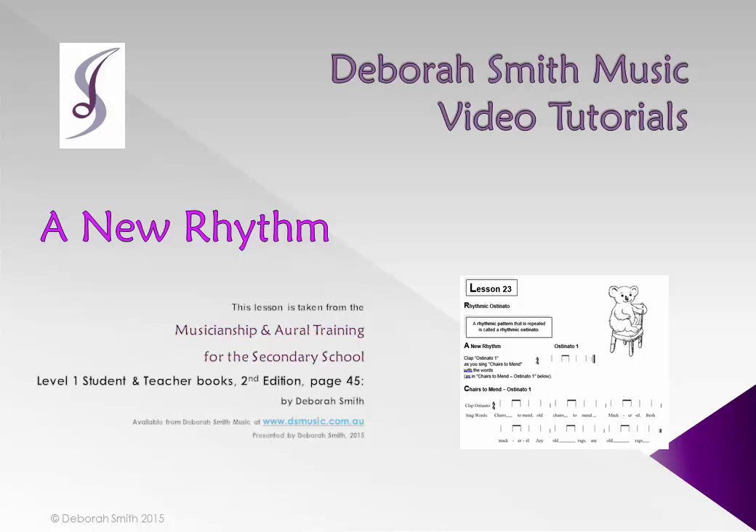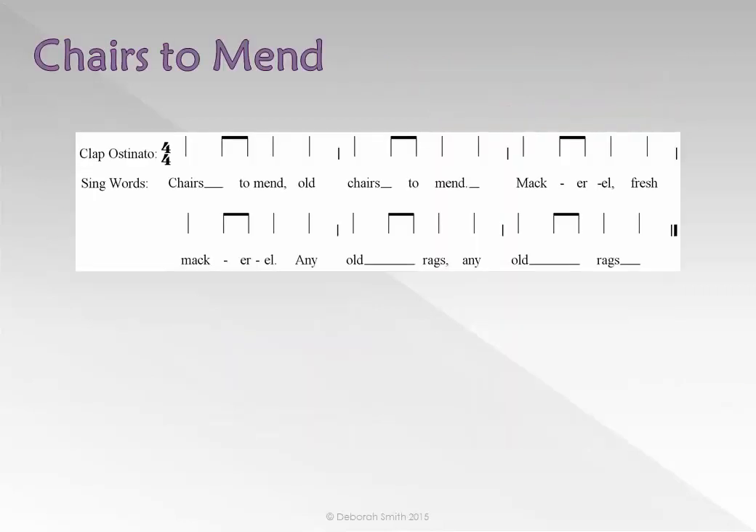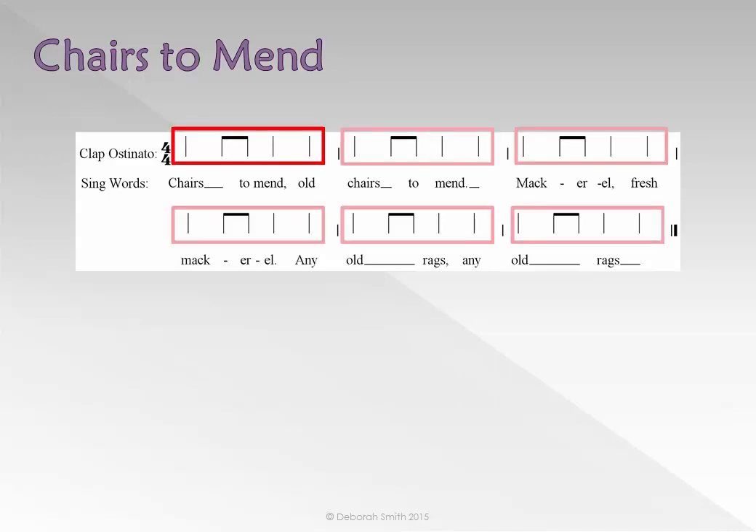Hi and welcome to Deborah Smith Music Video Tutorials Level 1 Lesson 23: A New Rhythm. Please sing the song 'Chairs to Mend' with this ostinato. An ostinato is simply a repeated rhythmic pattern.